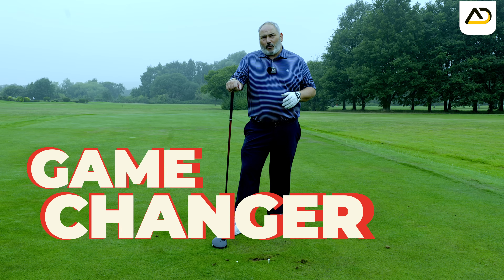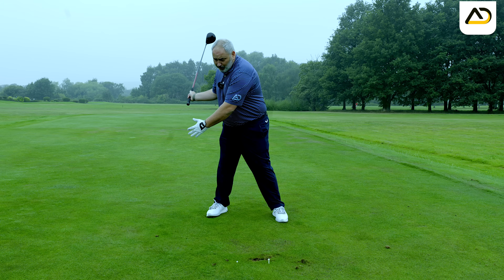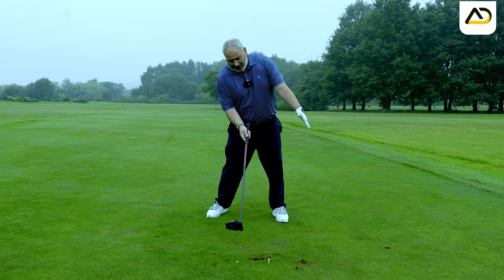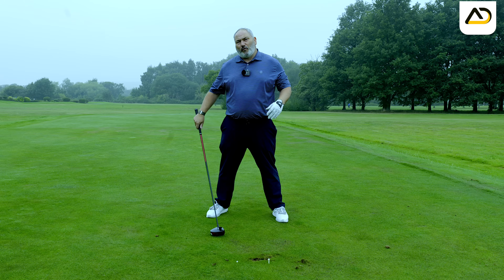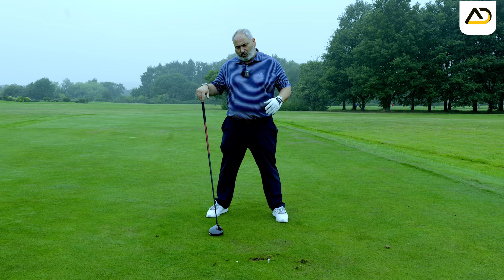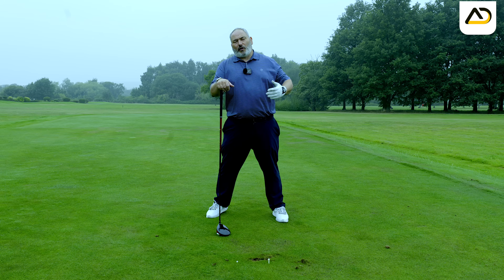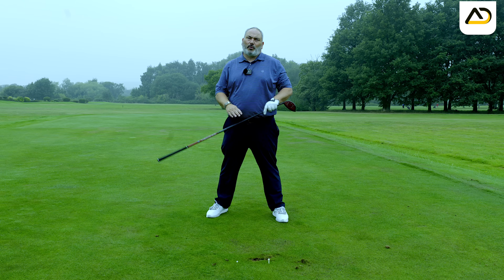It's a game changer. Setting up that way instantly creates a more closed setup, which encourages the correct shape of swing. It gives us a visual that feels like it's more from the inside. And because we're trying to land the club behind the ball, it helps shallow out the swing earlier and get the club ascending through the golf ball to get the correct contact point in the face, but also hit up on the ball.